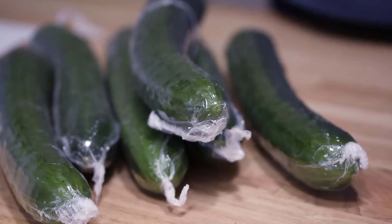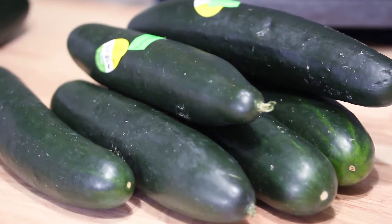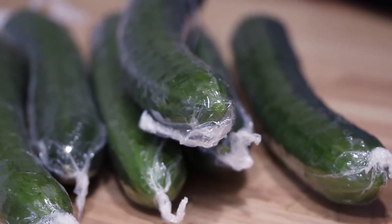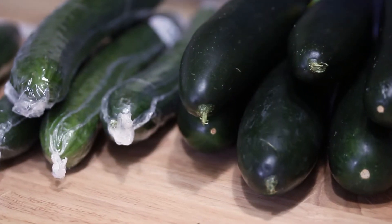So just to recap some of the main differences: slicing cucumbers have a thicker peel, bigger seeds, and are cheaper and waxier. English cucumbers have a thinner, totally edible peel, smaller seeds — sometimes considered seedless — and are more expensive. And it has an accent. No, I'm just kidding, it doesn't have an accent.